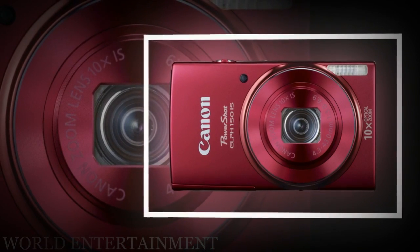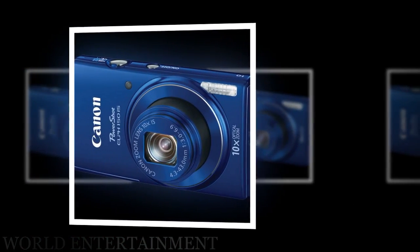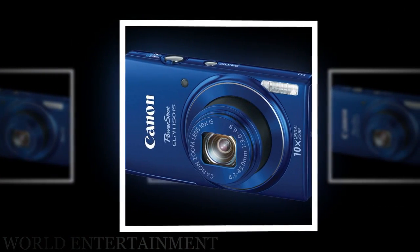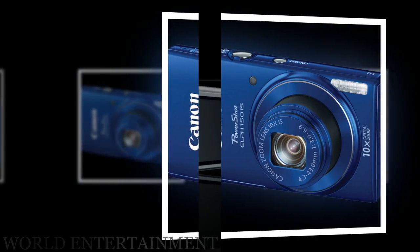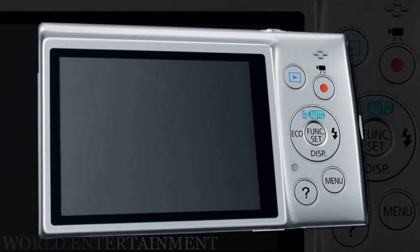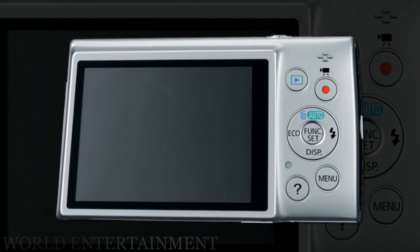Additionally, while shooting, all settings and image monitoring can be done with the 2.7-inch LCD display. During shooting, the 10x optical lens benefits from Intelligent IS for optical stabilization. This allows you to shoot at longer focal lengths and with slower shutter speeds without getting undesirable blur from camera shake.